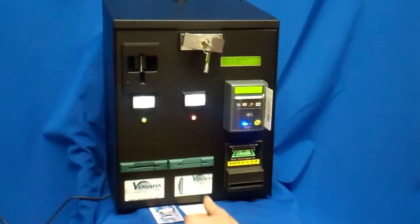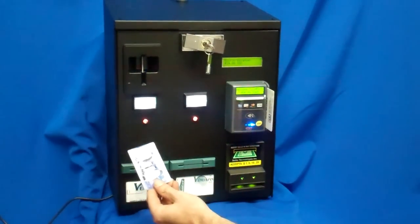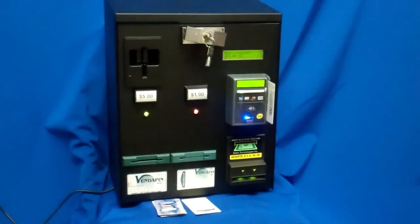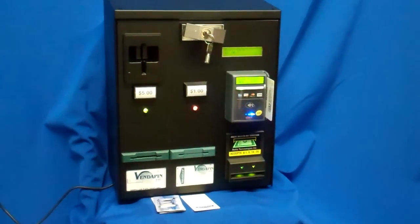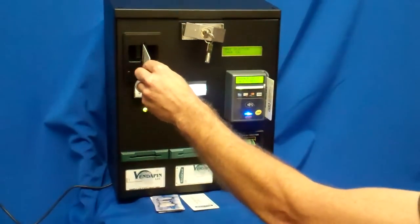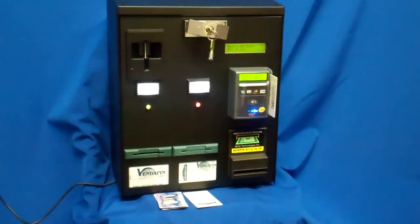We'll push the other button for another USB flash drive card. We now have $24 remaining. We'll pull the card back out and walk away, and some day in the future we can come back and make another purchase by inserting the card. There are no moving parts — it's a virtually trouble-free piece of equipment.